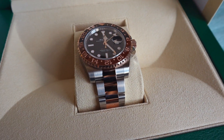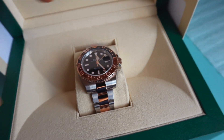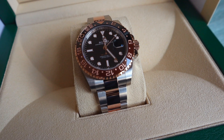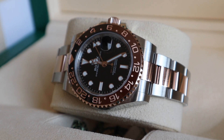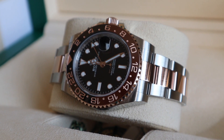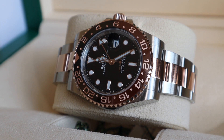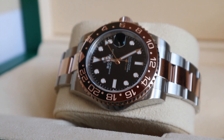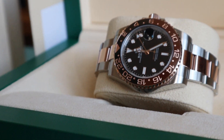This is Rolex GMT Master 2 reference 126711 CHNR. This is the so-called root beer with black and brown bezel insert and rose gold bimetal bracelet and also the bezel done in rose gold.